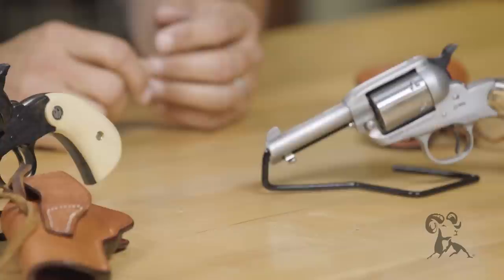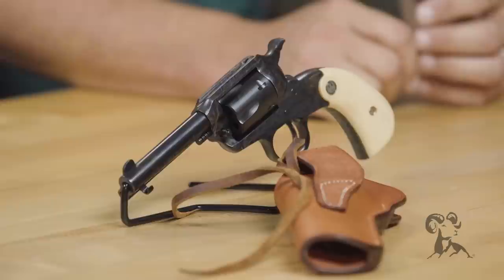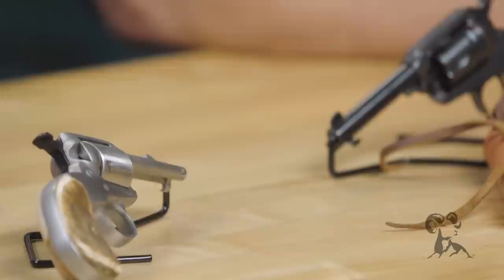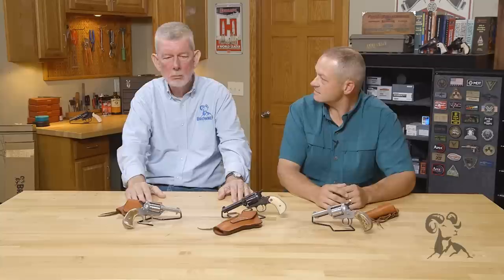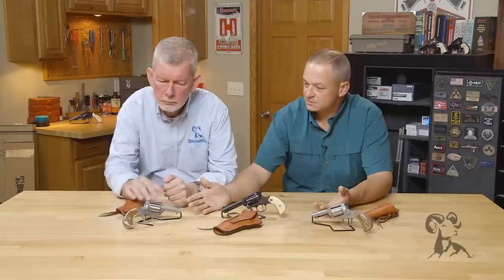These are still in production. All three of these models are Lipsy's exclusive models. They go to a lot of trouble to bring these out in packages that people already want. But the factory Rugers are available as well in regular blued finish or stainless. And they're going to have typical Ruger grips on those.